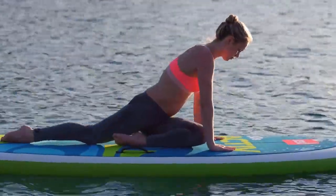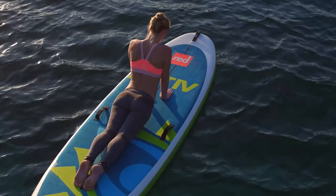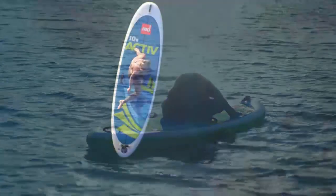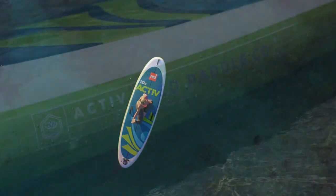Early on, we discovered people were taking their Red Paddle Co inflatable SUPs to the water for yoga, Pilates, and stretching. So we created a board specifically for them. The latest version of this is called the 10-8 Active, a specially adapted version of our 10-8 Ride.